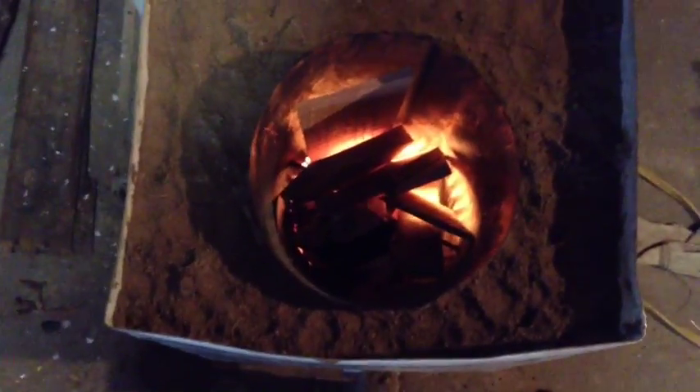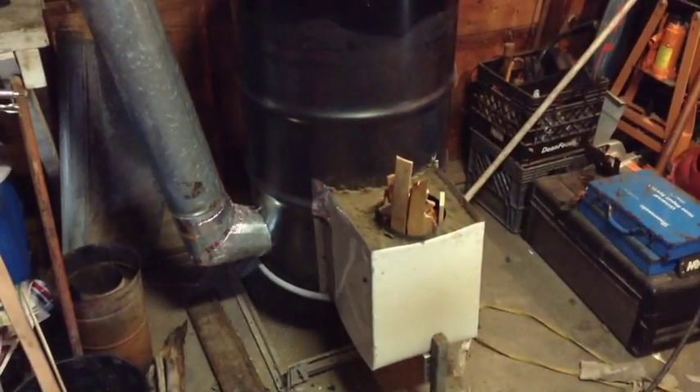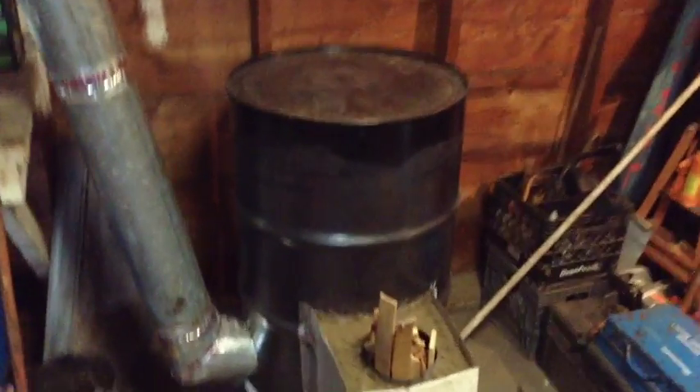Once it gets going real good I can fill the whole burn chamber up. There she is all loaded up — it's about enough wood to burn for about 45 minutes.